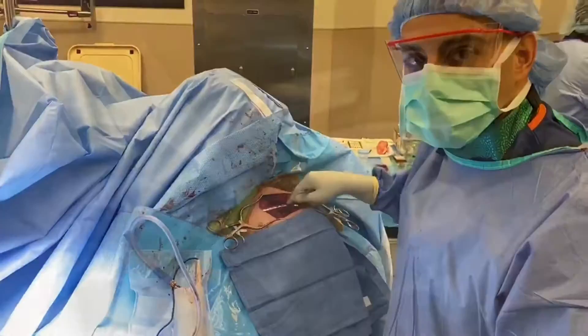Everything is nice and stable now and hopefully this clavicle is able to hold up and heal.